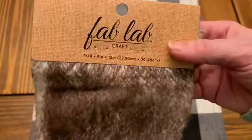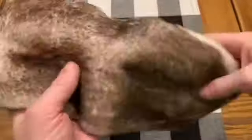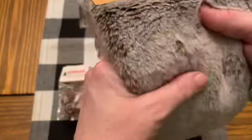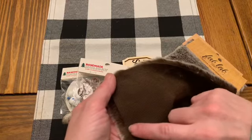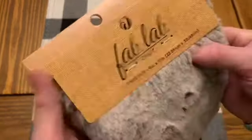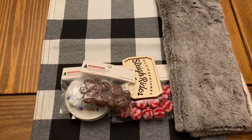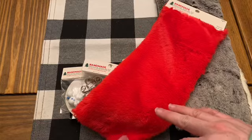I did pick up some of this Fab Lab fur. I absolutely love how soft this fur is — it is so pretty, the colors of this. I've got an idea of using it on a couple of ornaments. I picked up a brownish-white color and a grayish-white color. This has kind of the same backing as the other faux fur I've used for the gnomes — you do it the same way. You don't want to cut this with scissors; you want to take a craft knife and go to the back so you don't ruin the fur and leave a bare spot.